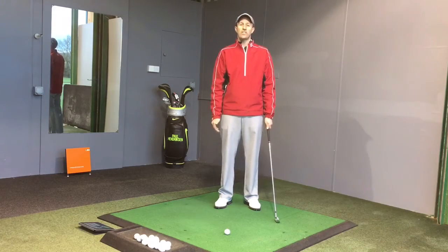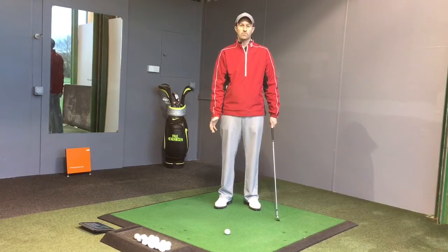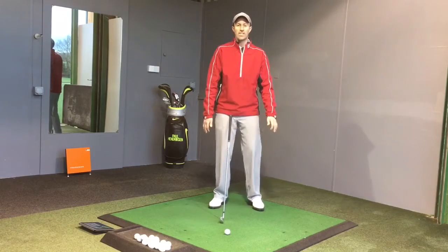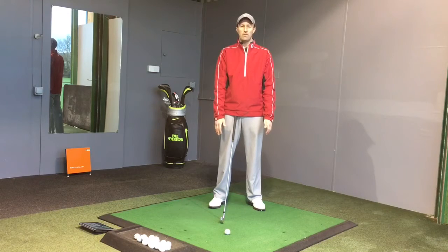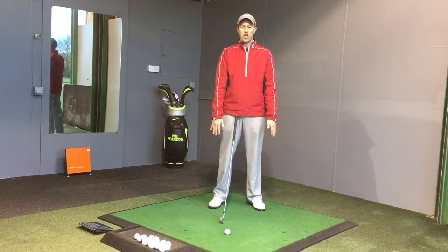The most common fault I see in golfers is that their left hand is generally way too weak. What you'll see is when people let their hands hang naturally, their hands will turn in to this position. People's hands do not hang straight — they generally turn in here.